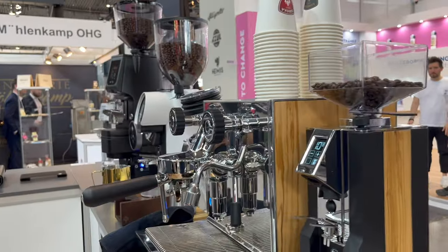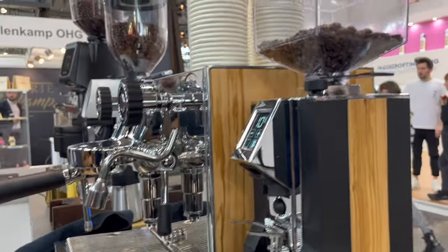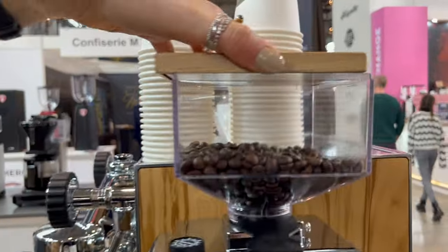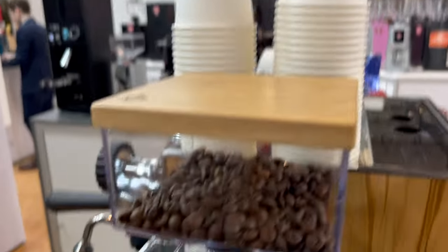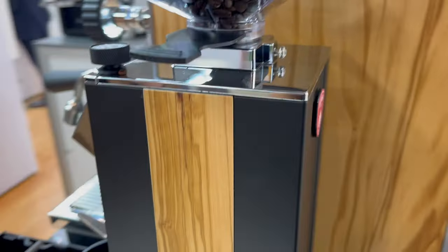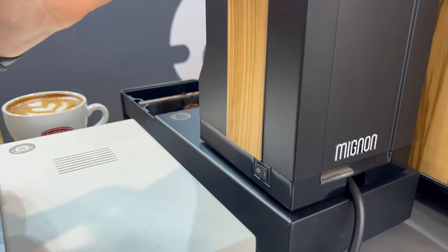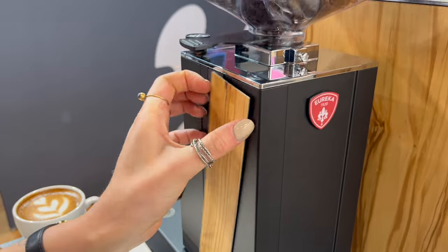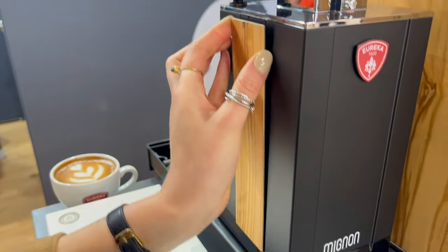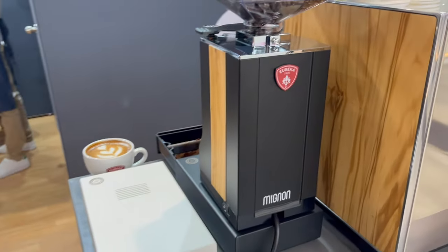This one looks really cool right here — there's a Specialità with wood on it. This is our Mignon Specialità in a new version, the WD. As you can see, it has all the specs of the Mignon Specialità, but with wooden panels that you can easily remove. It's magnetic, and you can change it according to your coffee corner, your mood, and so on.